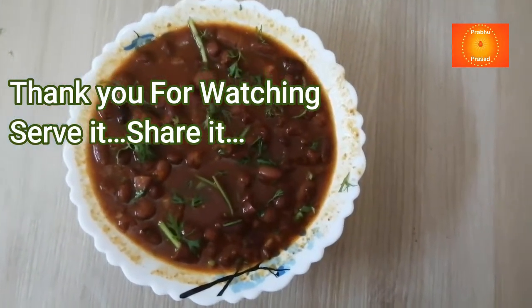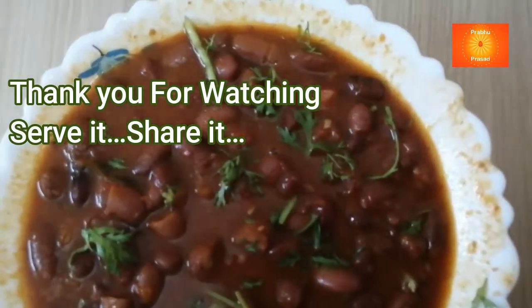गार्निश के लिए धनिया डाली हूं। राजमा ready है।